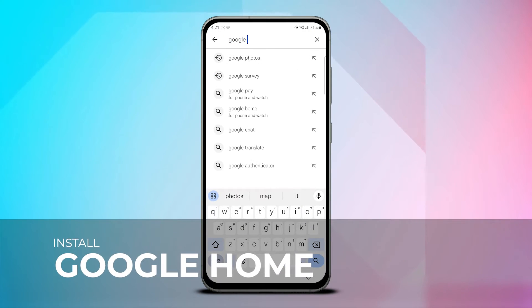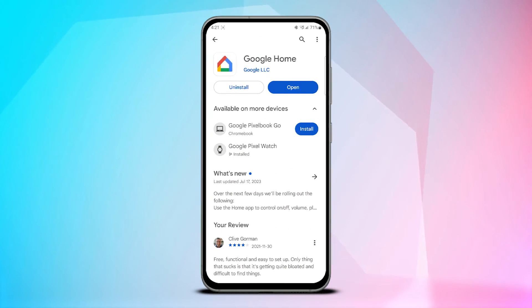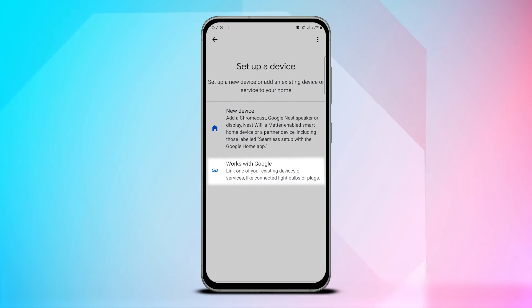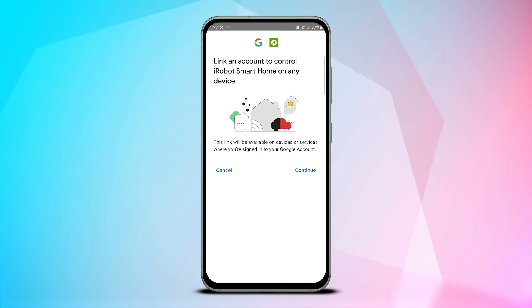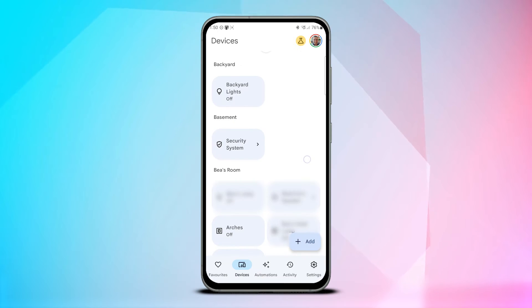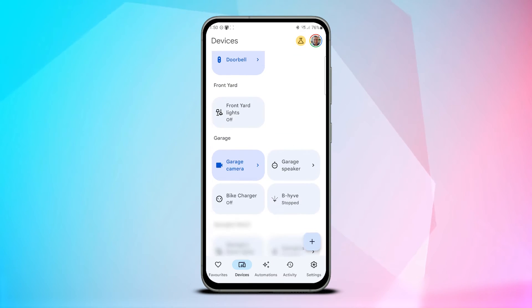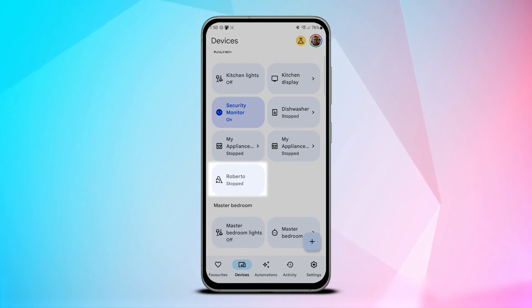Next up you'll want to download and install the Google Home app on your phone or another mobile device if you haven't already. Now go to devices, add, and then Works with Google. Now search for iRobot. Tap on the result and connect your iRobot account to Google Home. Google Home uses the iRobot app to bridge and control the functionality of your Roomba. Once connected your Roomba will appear at the bottom of the Google Home device list. You can rename it and then attribute it to your home, then move it to the room that you want.